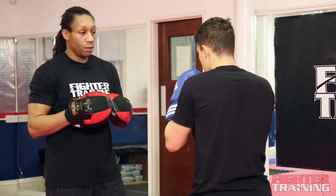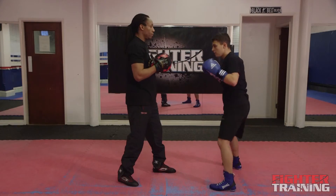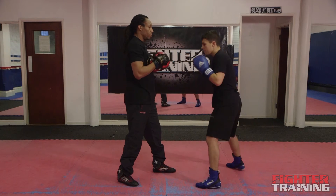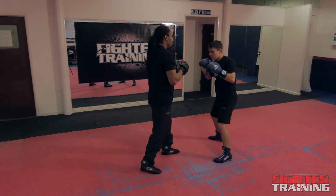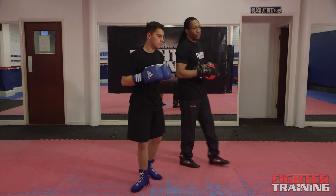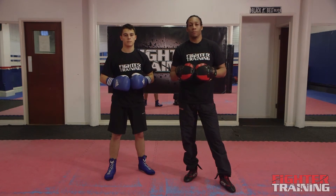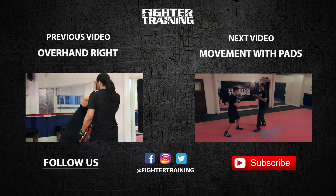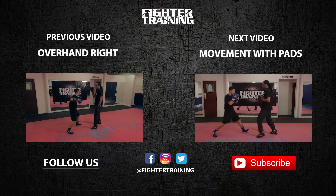Again, jab, cross, step off the hook, two more times, now one more. Okay, thank you. So that's how to hold the pad for the overhand left as part of the combination. I move backwards now, Ricardo moves forwards.